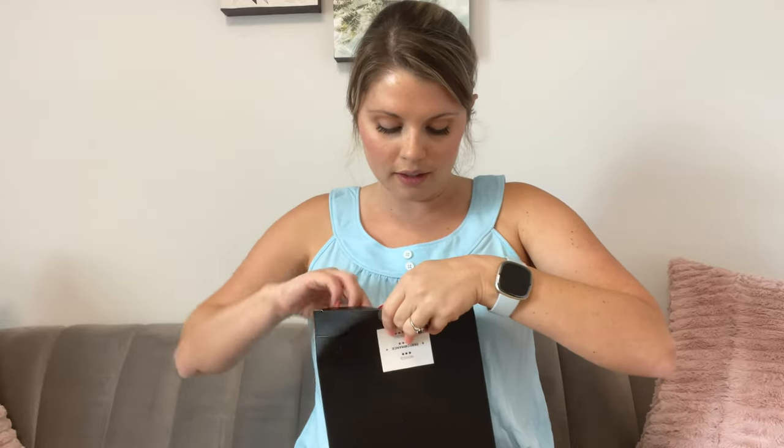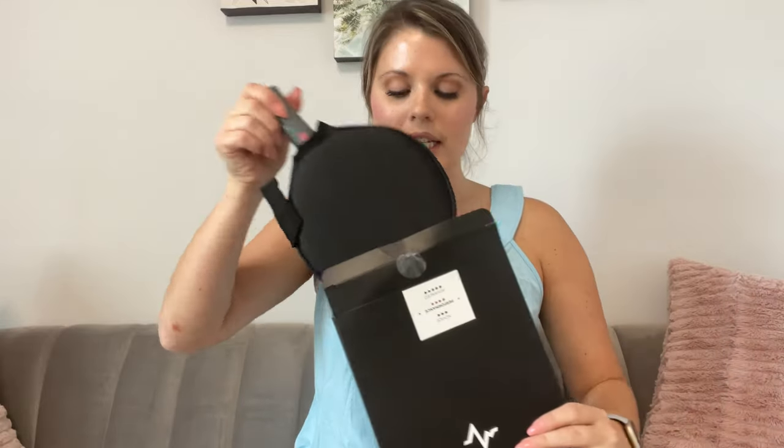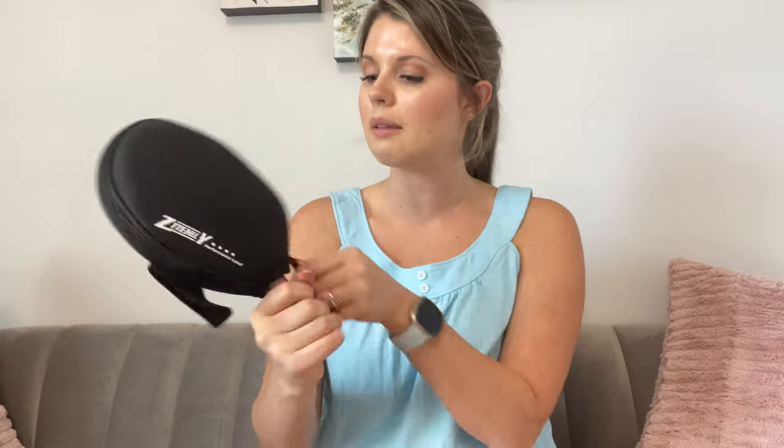I have ping pong paddles here. Let's take a look at what we have. So these are for performance. Let's take a look at what's in our box. It comes really nicely packaged. So here we have it — it has its own case. Really nice.